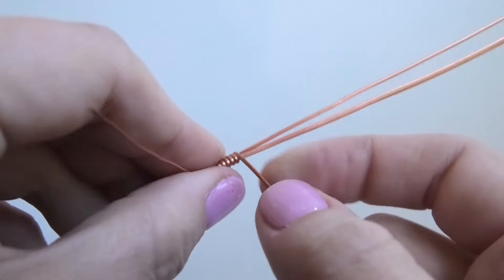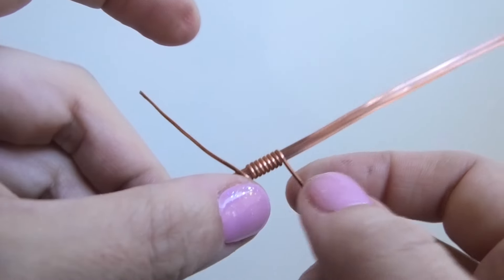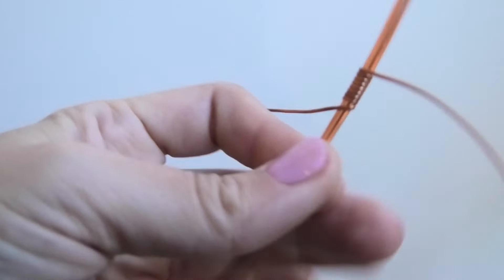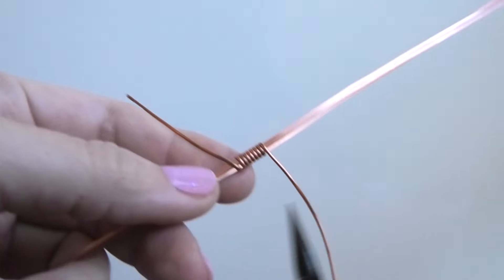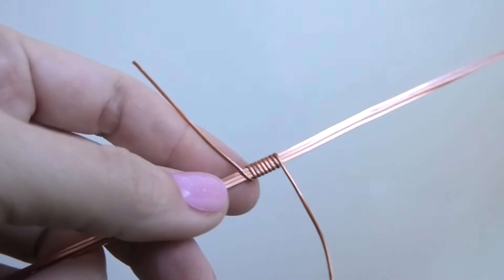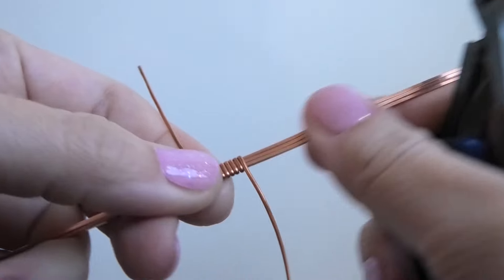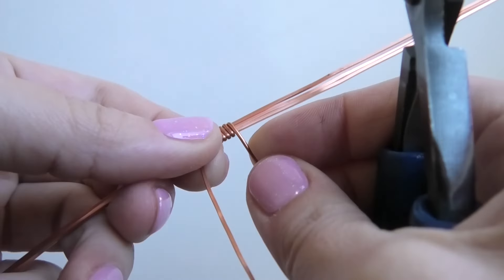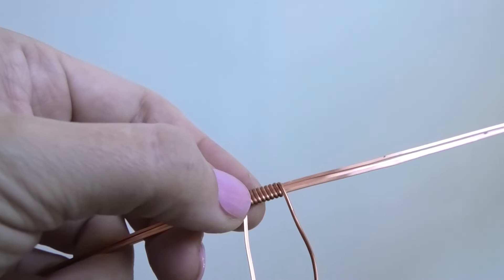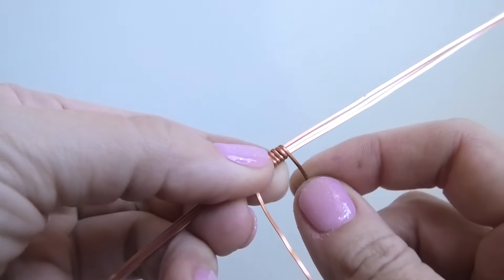I'm just wrapping it around, turning the piece, guiding the wire with my hand. With rings I'm just going to press on a little bit because my wires are starting to not be as flat against each other. There we go, that fixed it right up. I'm going to continue until I get to my mark. With rings I just worry because this wire is meant to be bent.